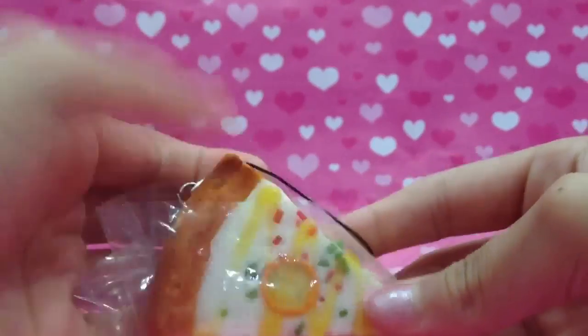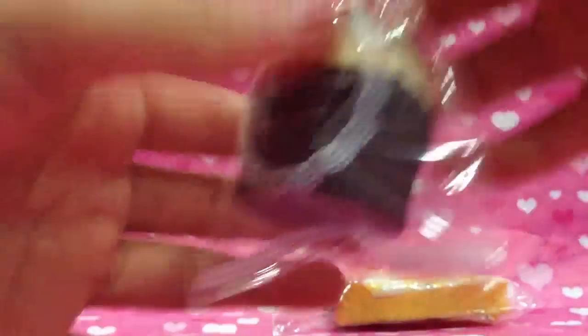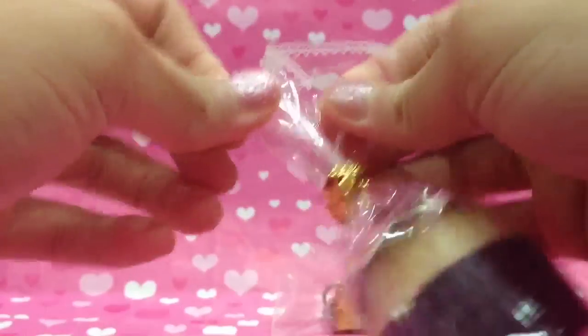Then I packaged these muffins, which I did show in the previous video. I really like how they turned out.